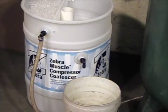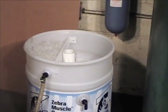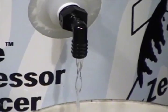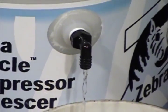Temporarily place a pail below the water outlet port. Fill the coalescer with fresh water until water drains from the water outlet port.